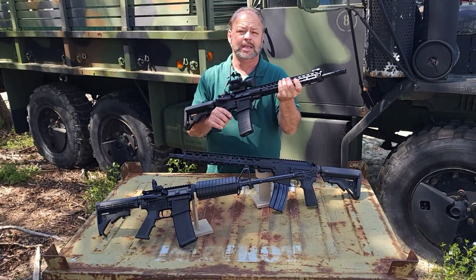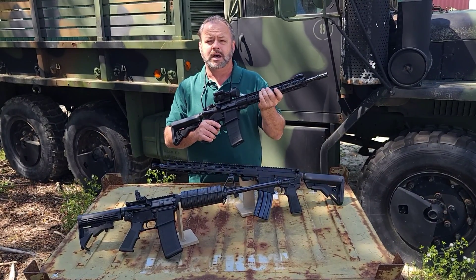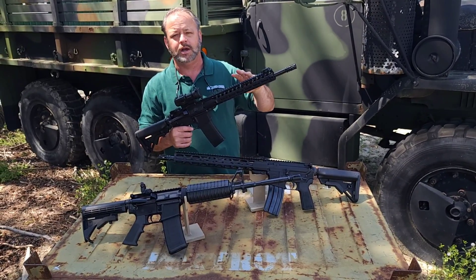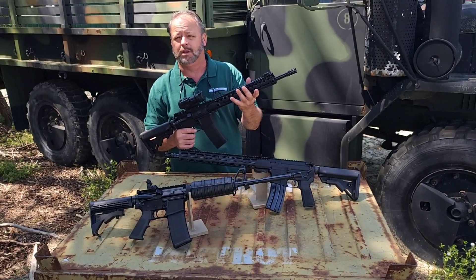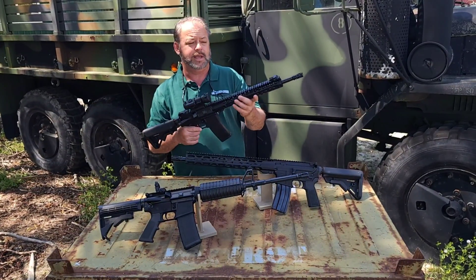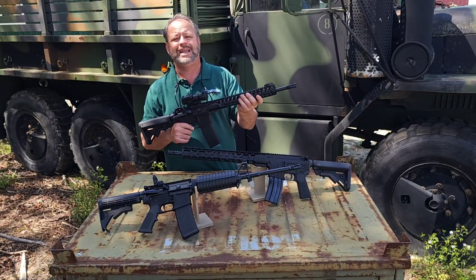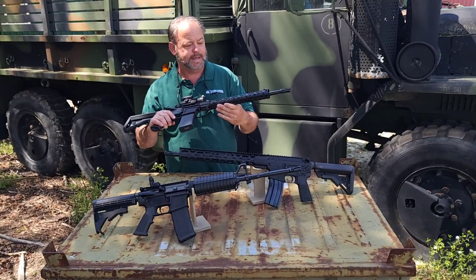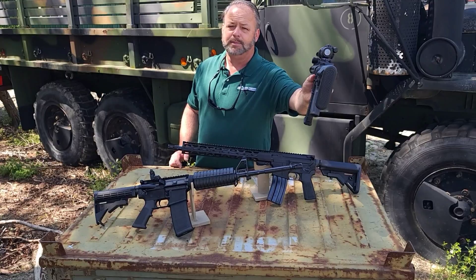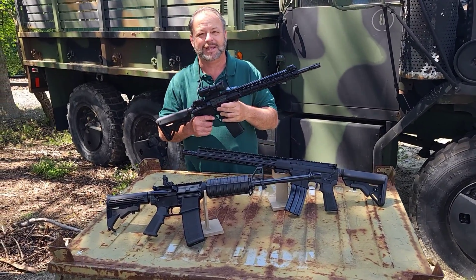Another note is this is a relatively slim-line front handguard. This has become more popular over the years. A lot of the older key-mod rails were a little bit fatter and harder to grip, and also a little bit bulkier in a tactical shooting situation. This is a nice lightweight slim-line metal handguard — it is not made out of plastic. It does have a little bit nicer stock with a rubber butt pad on the back.